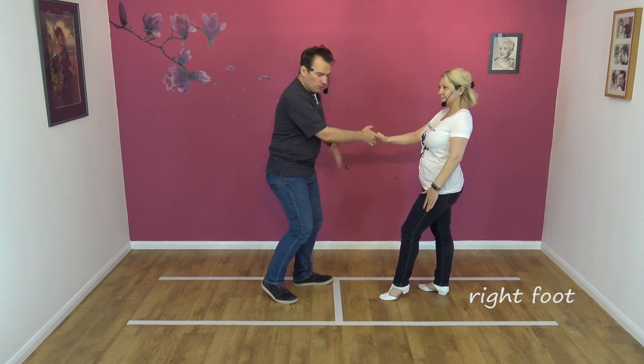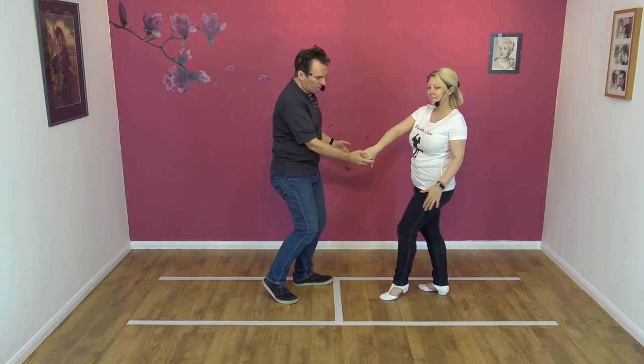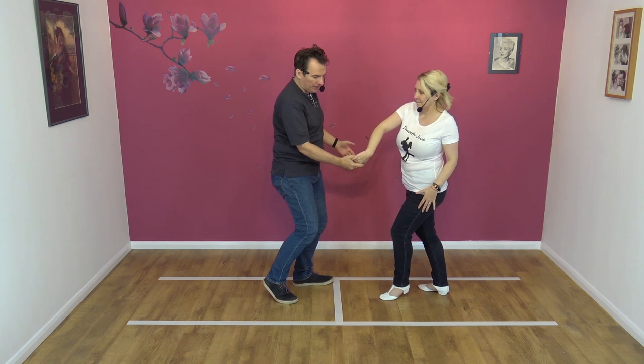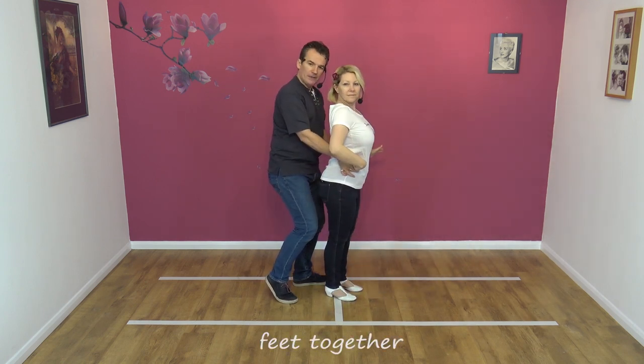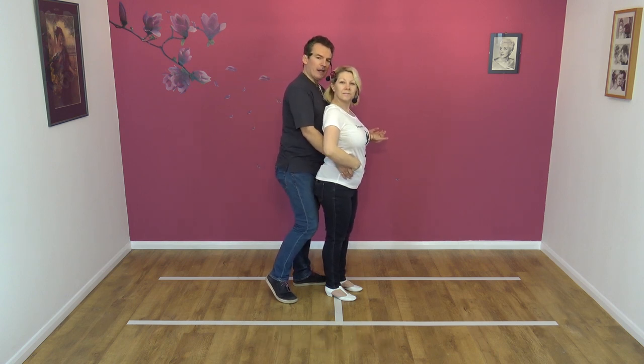Now, the Sway would normally be to my right-hand side, but what I'm going to do is rotate Nicky's hand over gently, so I turn it clockwise. Wrap Nicky into my front, so Nicky comes in, feet together. I collect the spare hand with my right hand.